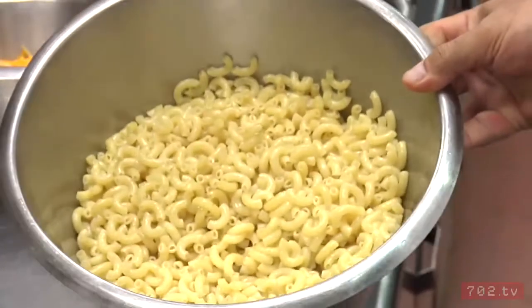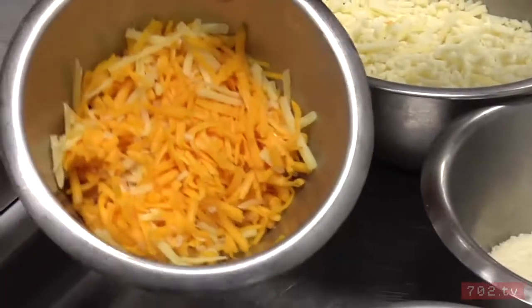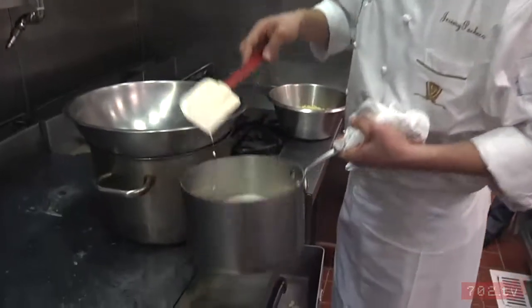We start with a pound of cooked macaroni, a half pound of gruyere cheese, a half pound of cheddar, a quarter pound of Parmesan Reggiano, and a half pound of mozzarella. We're going to start out with a quart of truffle cream.